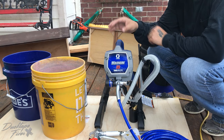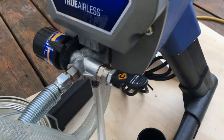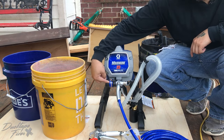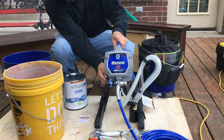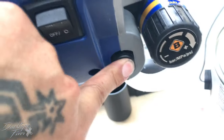The first thing you're going to want to do is make sure you have this setting set to prime. Also make sure that your pressure lever is on the start position. Next you're going to want to prime this button right here on the side two times — one, two.